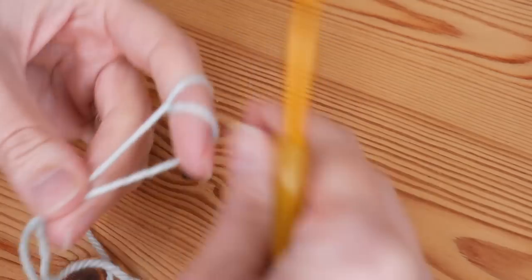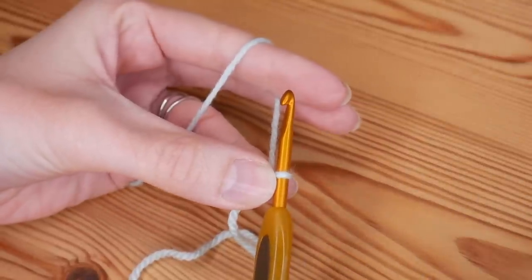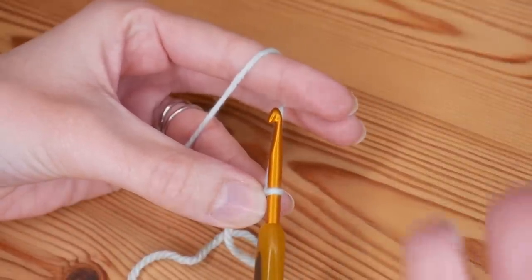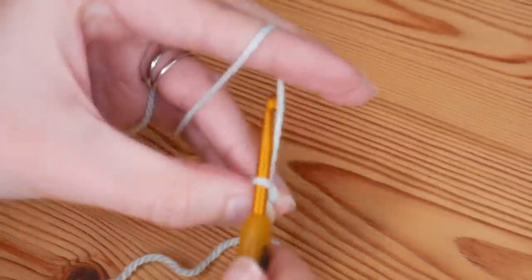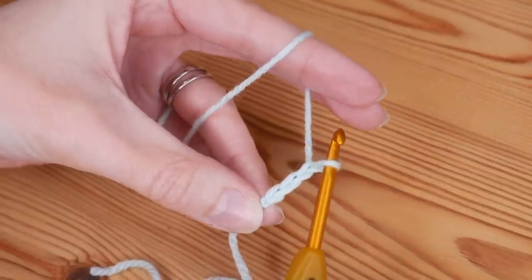You'll start with your slip knot on your hook and you're going to do a starting chain in a multiple of three — any length, so long as it's a multiple of three. I'm going to be doing 21, so yarn over, pull through. Just chain your multiple of three.